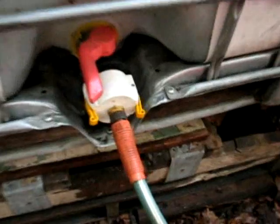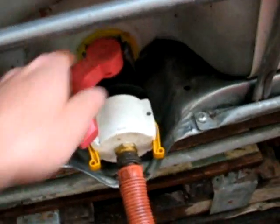How you water with these is they have this little valve right here that you turn on right here — you just turn it on and off.